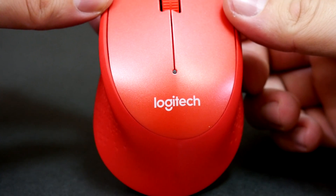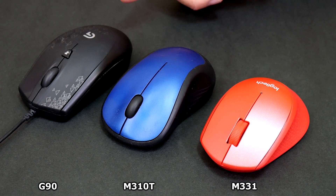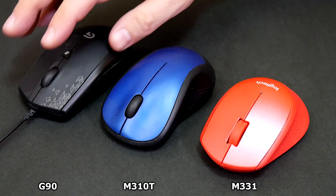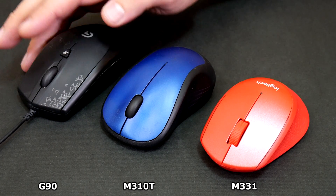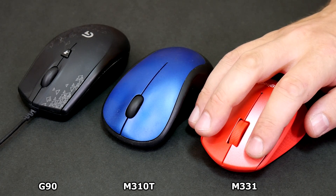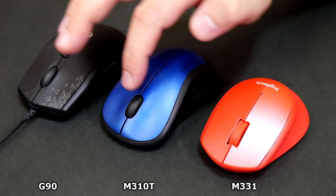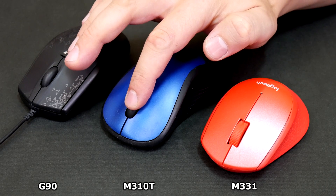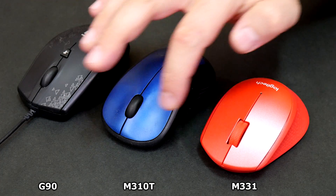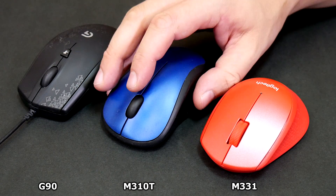The headline feature of the M331 Silent Plus is super silent button clicks. Logitech advertises that the mouse is 90% quieter than the Logitech M170, which is a standard budget mouse they offer. Let's listen. So it certainly is very quiet, and the mouse wheel is quiet too — both for rolling and clicking.